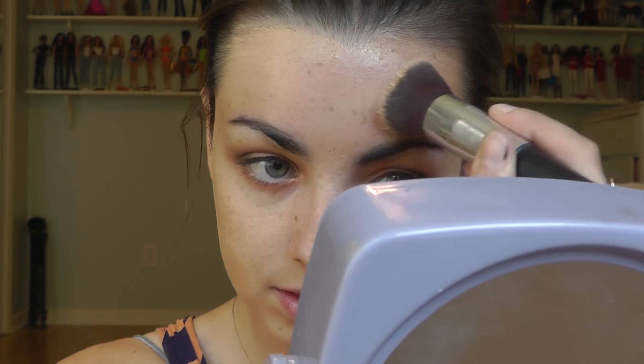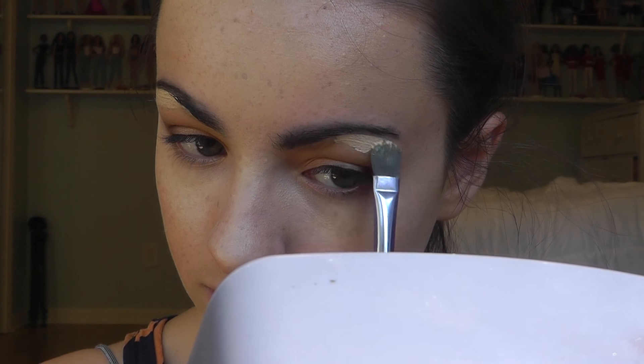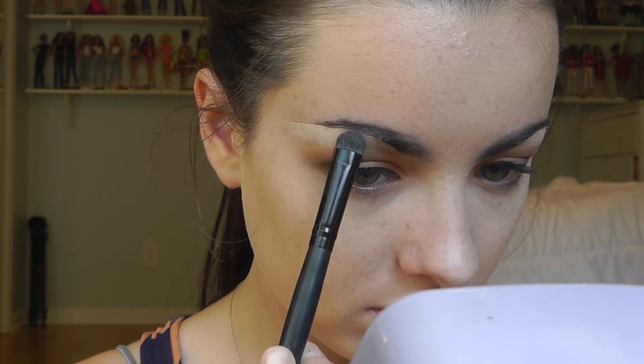I'm going to be mixing two foundations today — ELF Flawless Finish and this Flower Beauty Foundation — and applying this with a flat top kabuki brush all over my face. The ELF one is very full coverage, and I needed to add the Flower Beauty because the ELF one is a little too light for me right now. After that, I'm taking my sponge to dab off any excess foundation. For concealer, I'm using Maybelline Master Conceal in Light, applying it with a brush — it's not too different from my skin tone and not too brightening, plus it's very full coverage. I'm also carving out my brows and concealing underneath using the concealer, then blending it out with an ELF eyeshadow blending brush.